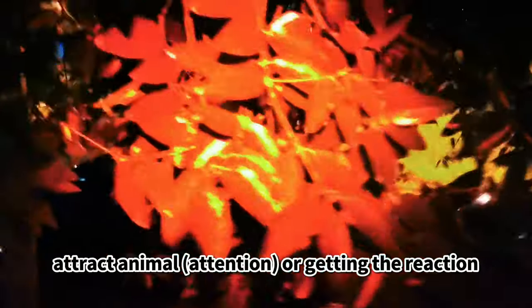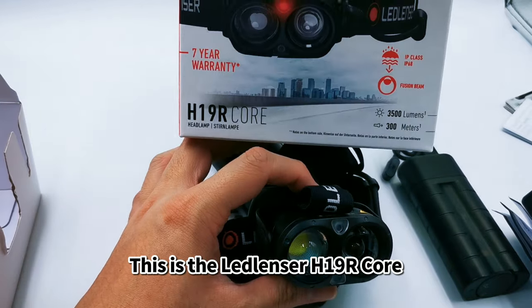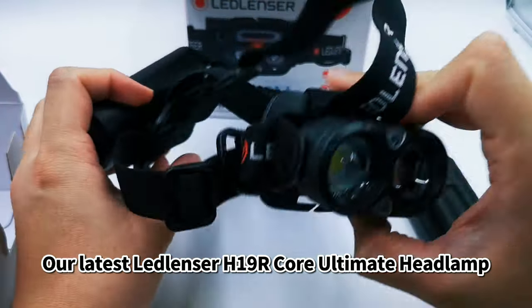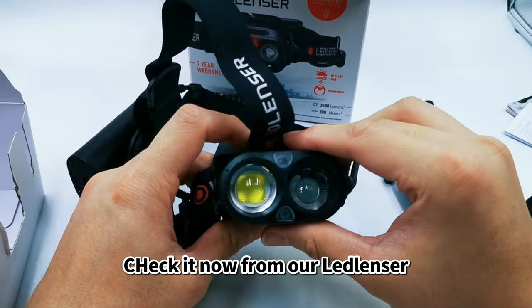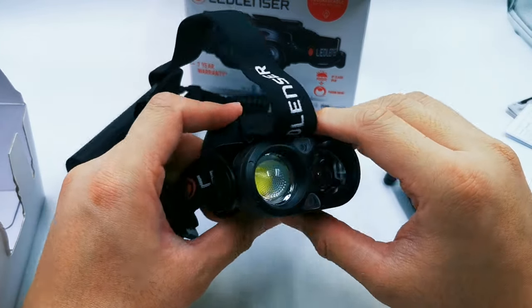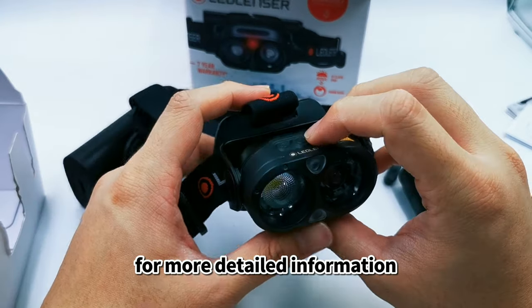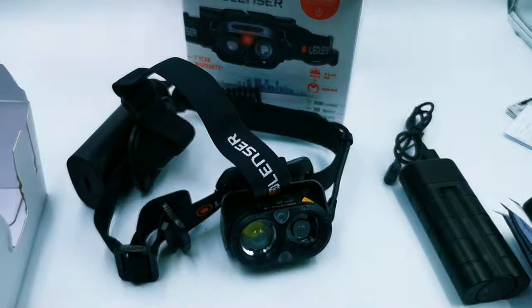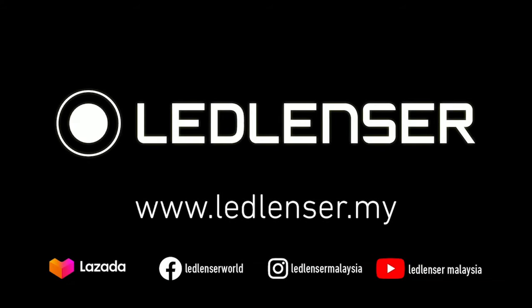That's the Lancer H19R Core — it won't attract animals or startle them with the red light. This is our latest Lancer H19R Core ultimate headlamp. Check it out at www.lancer.my for more details, or contact our customer service. Thank you — Lancer, the highest quality for you, designed and developed in Germany.